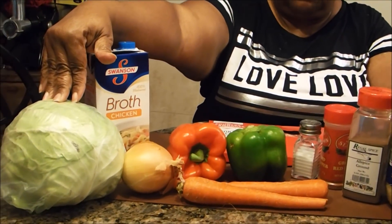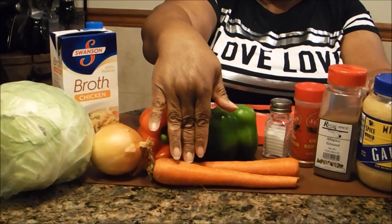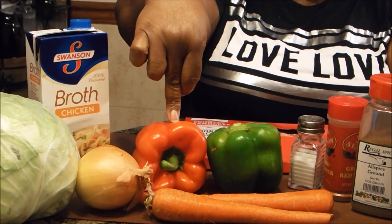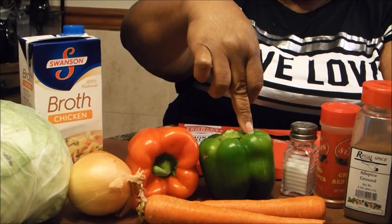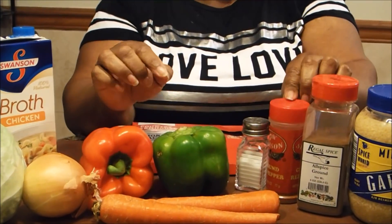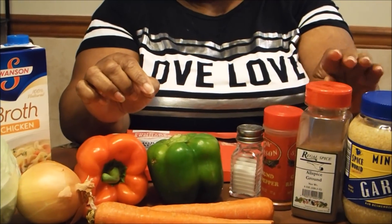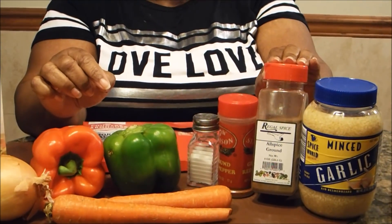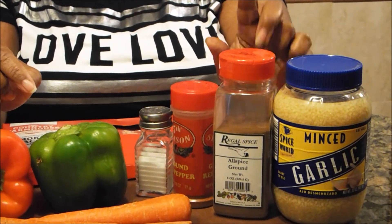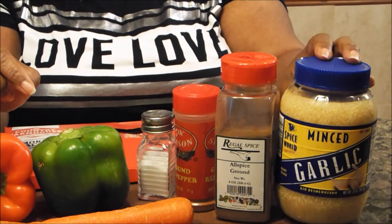You're going to need the cabbage, the carrots, onion, red bell pepper, green bell pepper, salt, ground red pepper, and allspice. If you don't have allspice you can use nutmeg — I've tried this with nutmeg and it's really good that way as well.